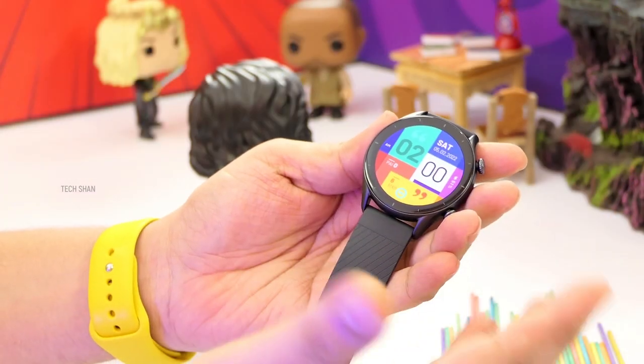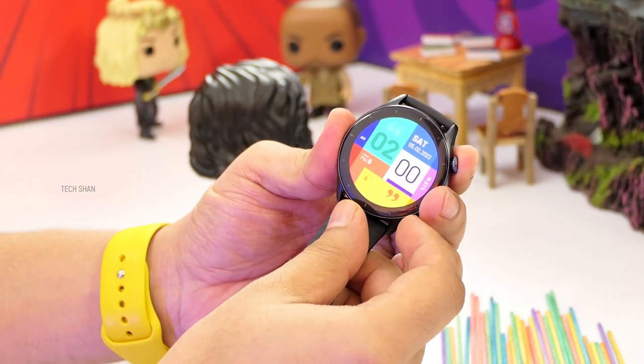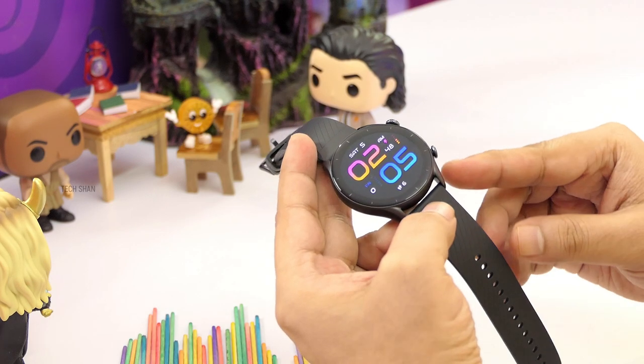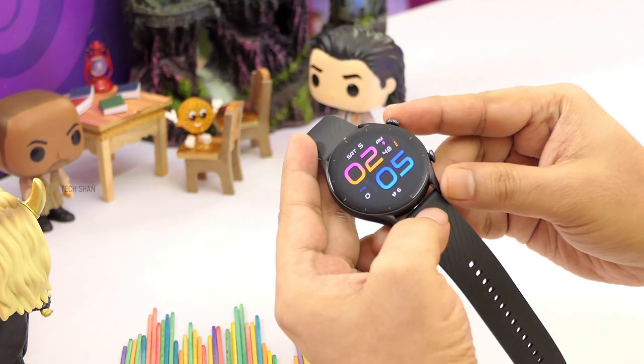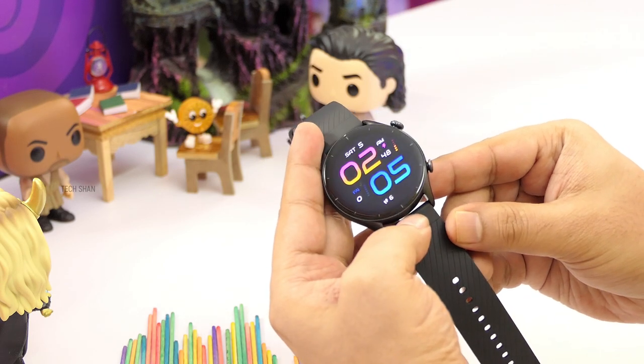Now, is there something to crib about this watch? I have two minor things. First, though it has a mic for voice control, it would have been great if it also had Bluetooth calling. Next — and this is both a plus for many and a minor bump for a few — the watch dial is a tad big. So if you are a lean person with lean hands, this might look a bit big on your wrist. Not a compact dial for sure.